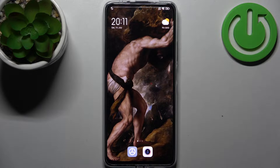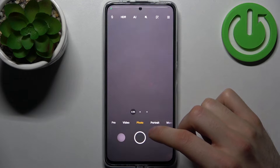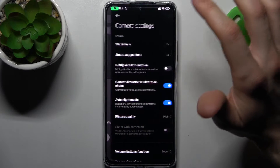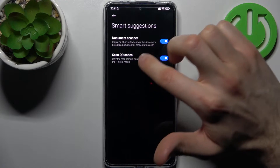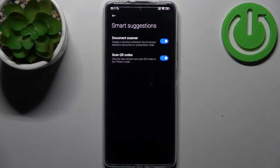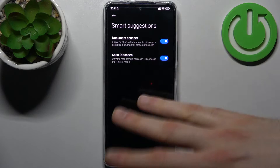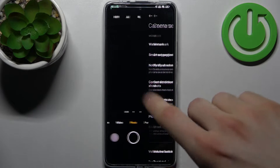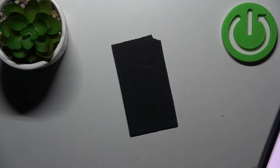First, you have to open the camera. In case you have this feature disabled, you have to enable it: tap on the three stripes, go to Settings, then Smart Suggestions, and enable Scan QR Codes. This feature is enabled by default, so you only need to do this if you disabled it on purpose or accidentally.